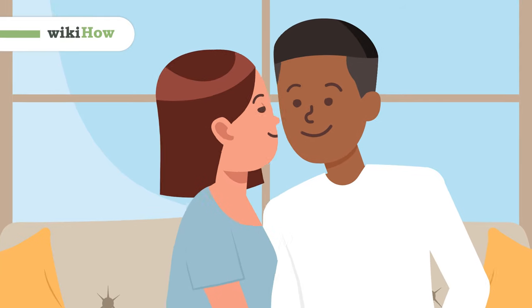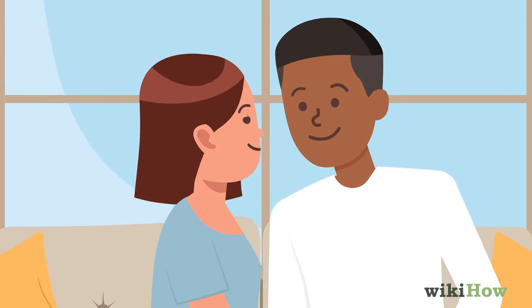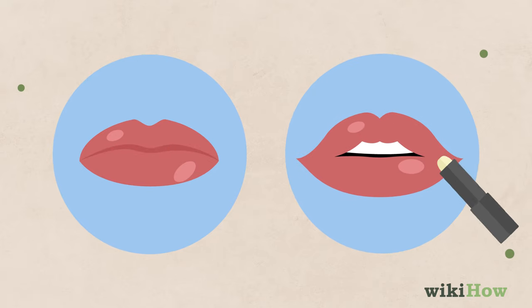A peck is a light, sweet kiss that's appropriate for almost any setting. To give a guy a peck kiss, start by softening your lips by lightly licking them, or swiping on a little lip balm.